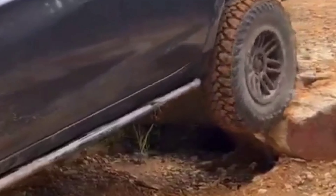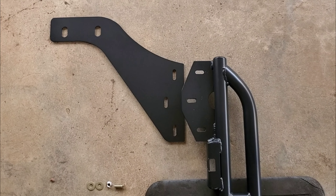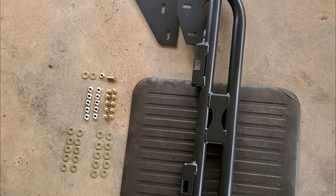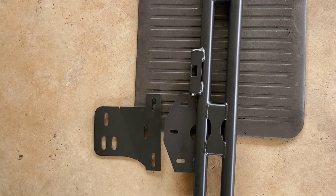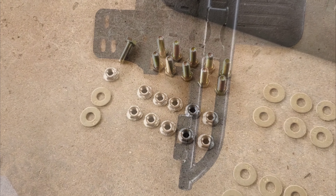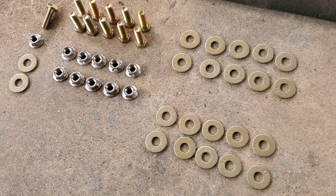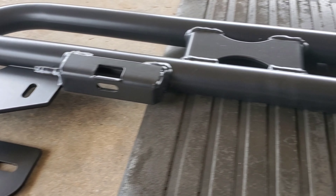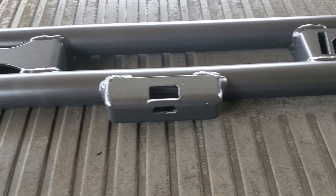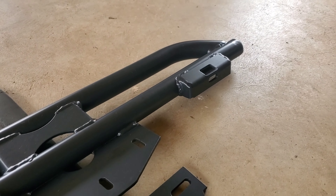There have already been two different iterations of it. Now I have the final version — version 3. The base construction is still the same: 1.5-inch diameter tubing with 0.120-inch thick walls. Strength improvements have been made between the tubing and at the pinch weld mount locations. Grade 8 bolts, nuts, and washers are all included with a few extras. I had Matt send the sliders bare to avoid shipping blemishes, then had them powder coated matte black.